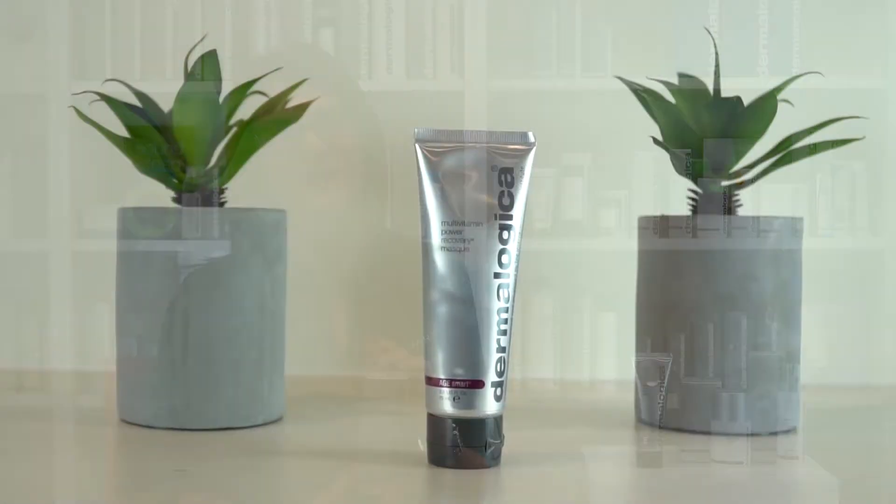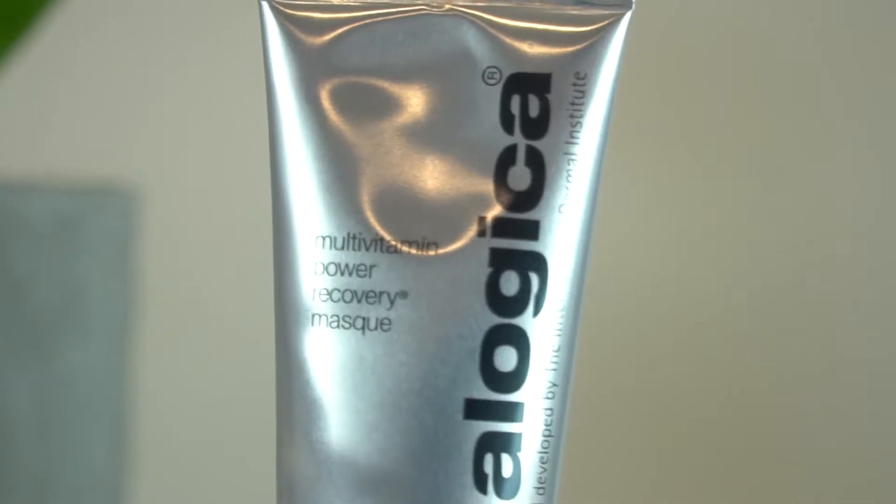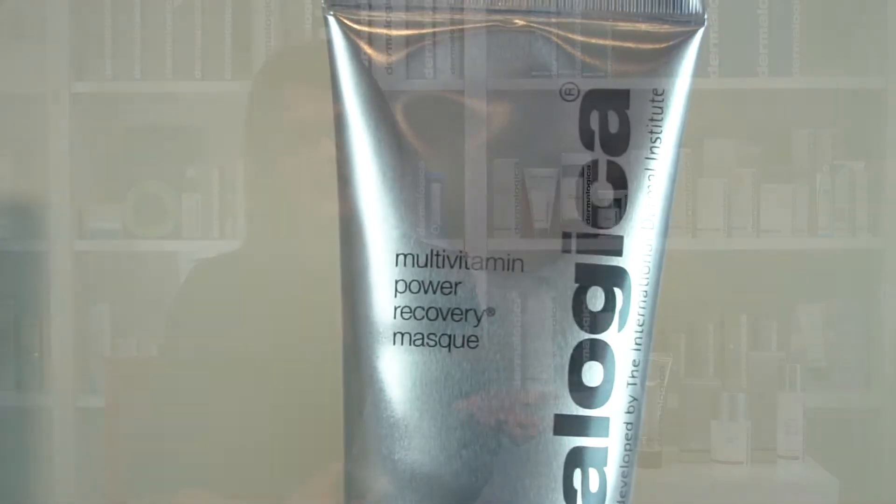This Multivitamin Power Recovery Mask is a great restorative mask that will help boost skin hydration and suppleness after exposing the skin to any stresses. It increases elasticity and restores suppleness to the skin.